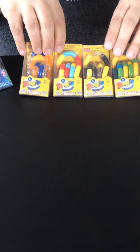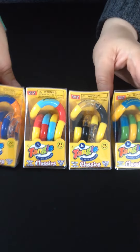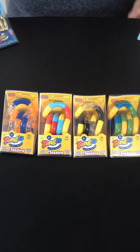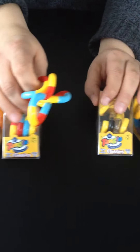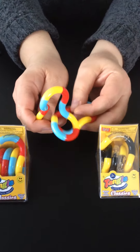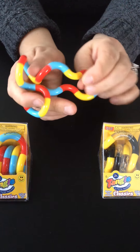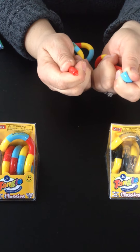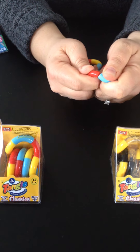Probably the most popular one we carry is the Tangle Junior Original. I have a sampling of the colors that we carry here. People like to buy a variety of different colors sometimes. Here's what it looks like when it's out of its box. It's really fun to twist and turn. It's relaxing, it's quiet, it's colorful. Be aware that the pieces do come apart with a little bit of effort, so it's not recommended for children under 3 years of age. So those are our classics or our originals.